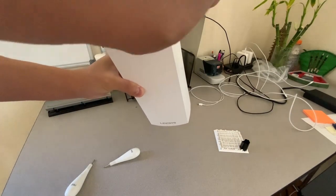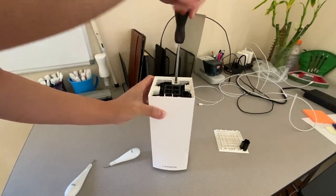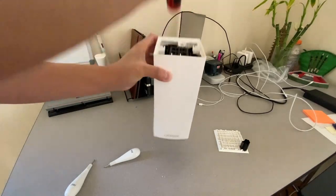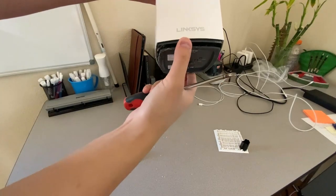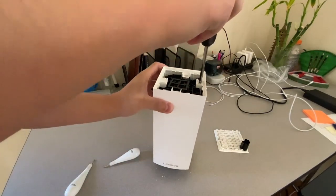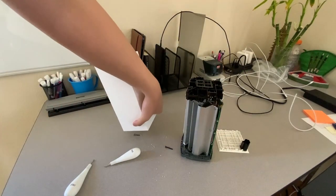Okay, so all those screws should be out by now. It is kind of coming out from here, sliding out like I said it would, but it's taking a little more effort than I think it should. All of the screws are definitely out — oh wait, that one isn't. There it goes.